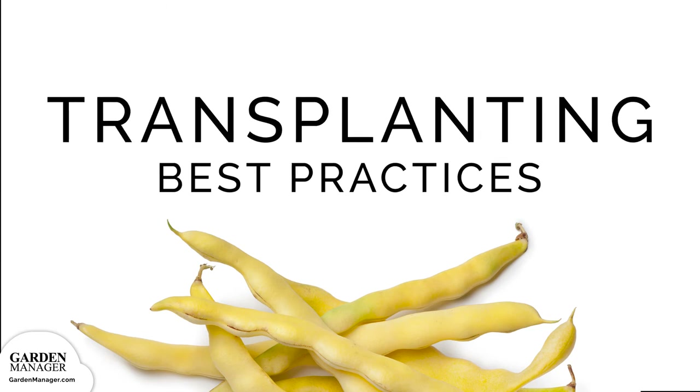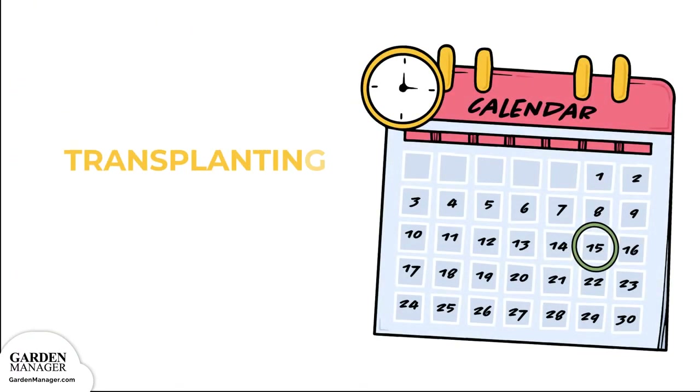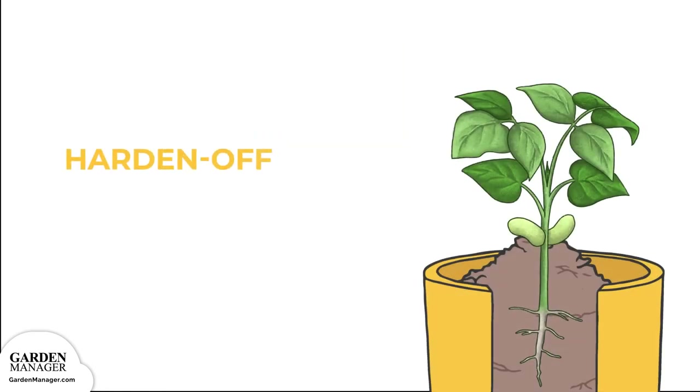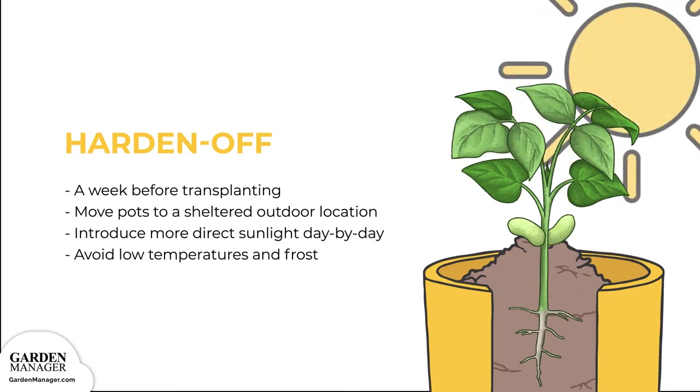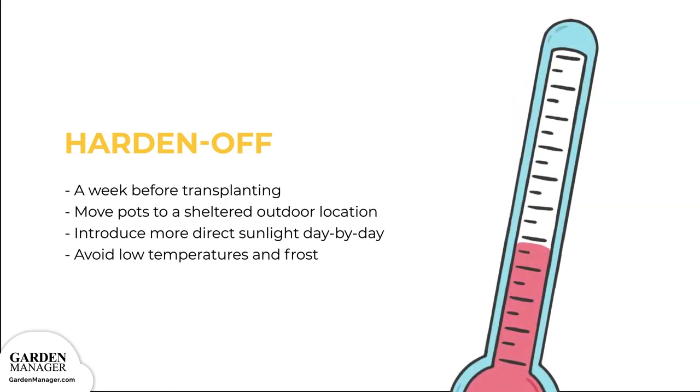Transplanting Best Practices. It's important to note that bush beans grow more successfully when sown directly, so transplanted beans might not produce very well. Transplant your seedlings 4 to 6 weeks after sowing them indoors. First, you'll want to harden them off. Start the process about a week before you plan to transplant by bringing your pots outside and leaving them in a sheltered place. Slowly, day by day, introduce them to more direct sunlight. If temperatures get too low overnight, or if there is any threat of frost, bring your seedlings back indoors for the night.